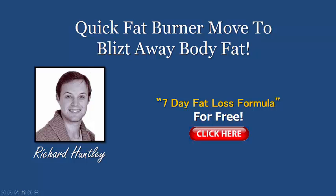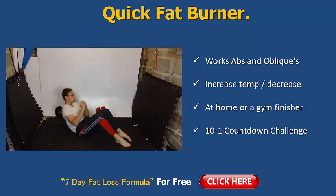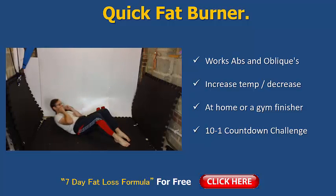Hey everyone, welcome back, this is Richard Huntley here with a brand new video just for you. Today we're looking at a quick fat burner move to blitz away your body fat in quick time. So if you like the sound of that, make sure you stay tuned — this video is gonna be jam-packed full of content and value. The move for today is a quick fat burner for you to try: the sit-up to two punches cross.